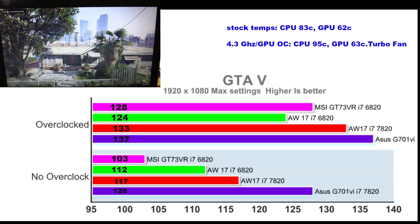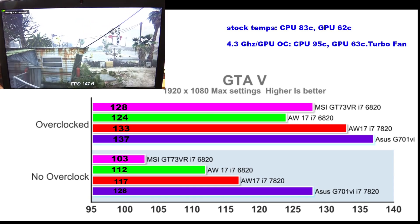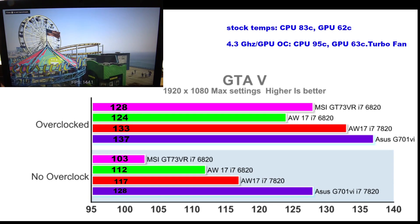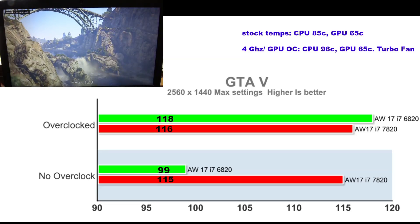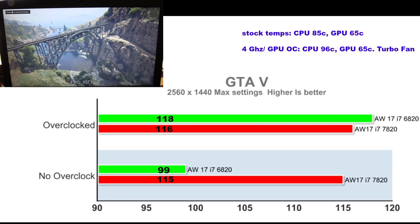In Grand Theft Auto 5 the ASUS G701VI leads again, but once everything is overclocked the pack tightens up and the Kaby Lake Alienware beats the 6820 model by about 3–5%. Stock temperatures are quite good at 83°C, but overclocking with the turbo fan still gets you to 95°C. Even though it throttles, it maintains high performance unlike the Skylake model. At QHD the higher turbo boost really helps the Kaby Lake at stock, and temperatures are the same as at 1080p — hot when overclocked.